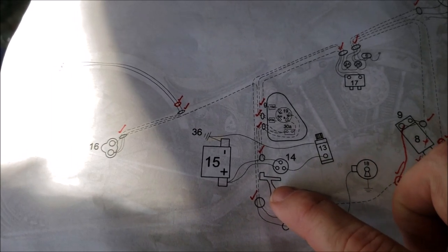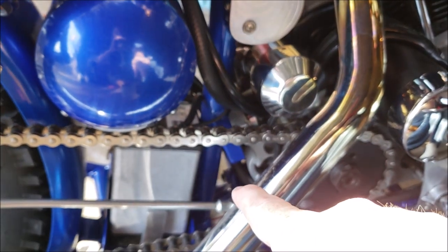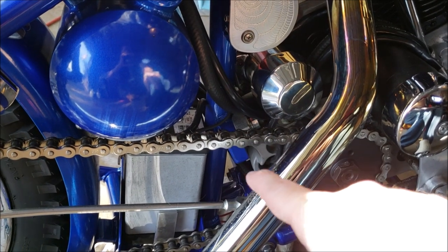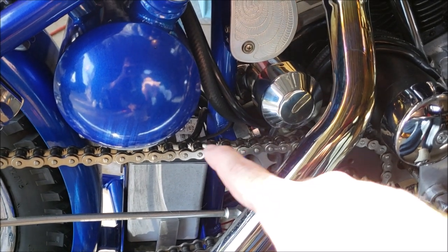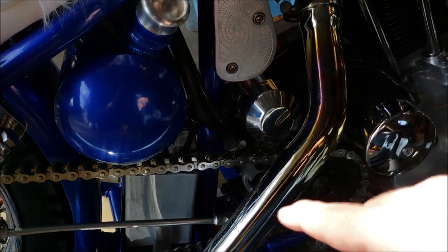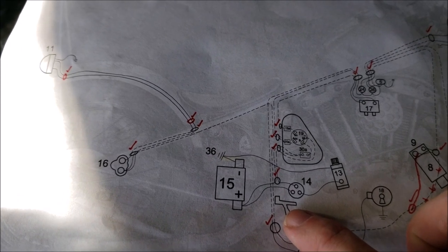You can ignore this guy right here — this is the motor mount on the back of the Sportster case. When I show you the routing of the wires, you'll see why that's important to show on my diagram. I wanted to know what I'd have to work around to know my routing and path, how to get from point A to point B.